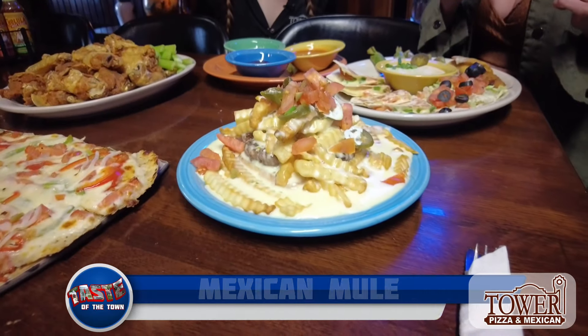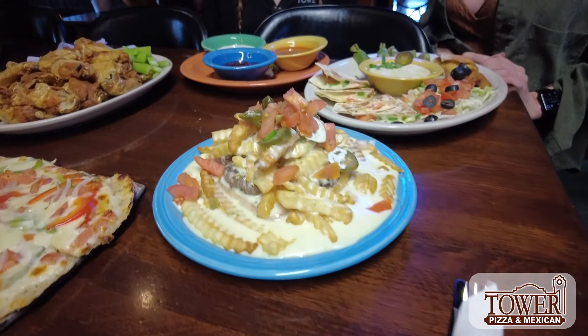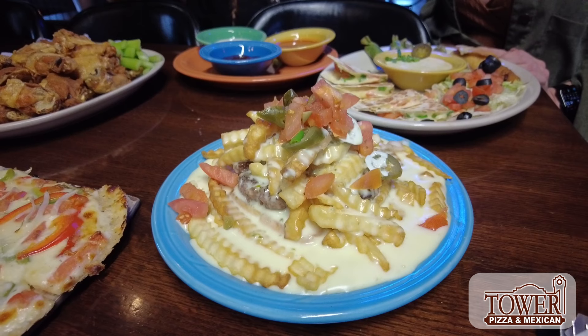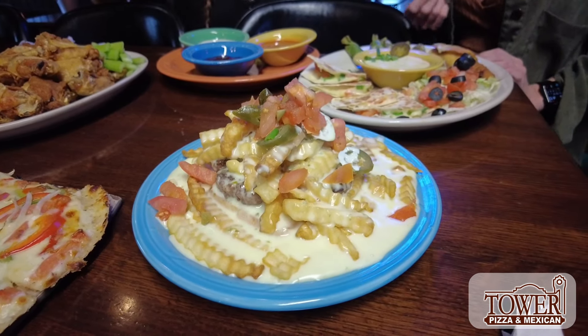Next we have the Mexican mule. It's basically a sandwich, like a horseshoe kind of. It's got tomatoes, pico, jalapeños, and cheese drizzled all over it — and it's delicious. So basically a Mexican horseshoe. I like it.